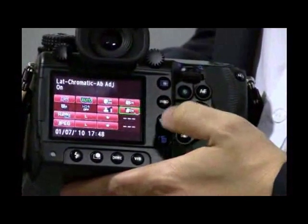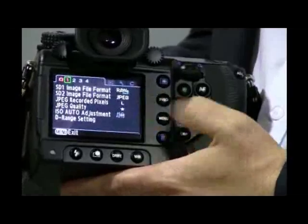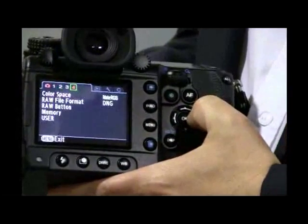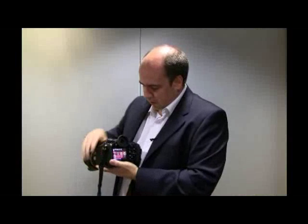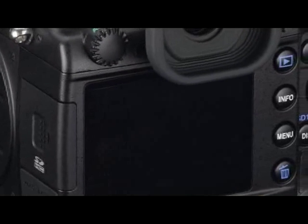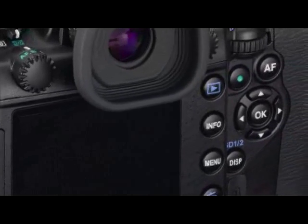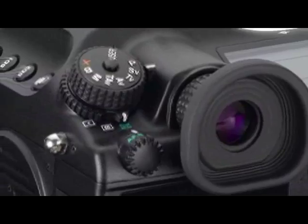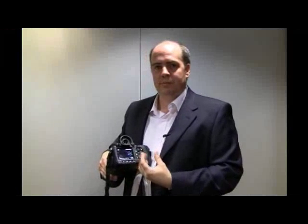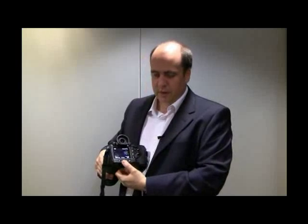If you want to go further into the menus, just by pressing the Menu button you have the full range of all the menu settings. There are also lots of controls directly on the camera body for quick, easy, direct access to many functions — such as custom image, where you can set the characteristic of how the camera responds to the subject.